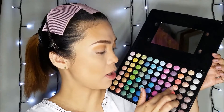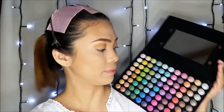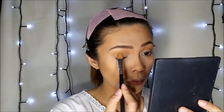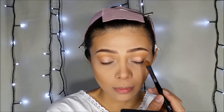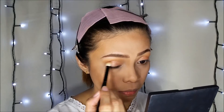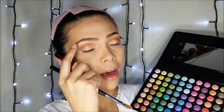I'm taking this shade right here from the Beach Cosmetics Radiant Color Palette Shimmer and Shadows, and I'm going to apply this all over my lid. Then I'm taking a shade from my Coastal Scents Neutral 88 Color Palette and putting it on my brow bone.